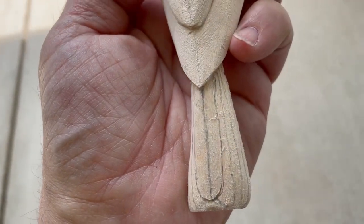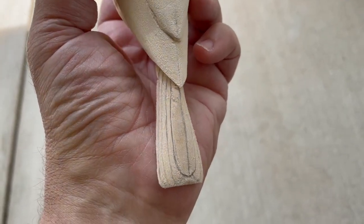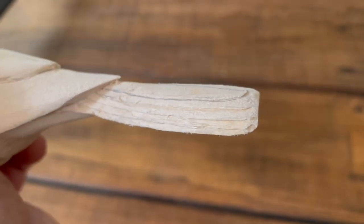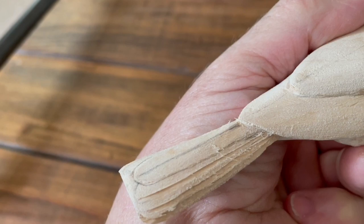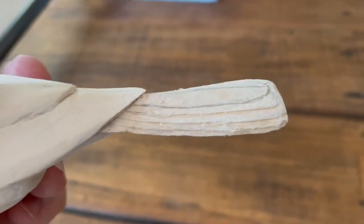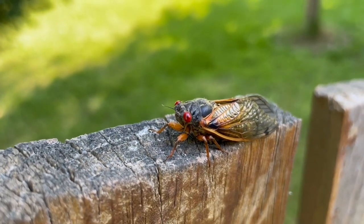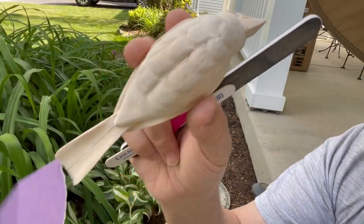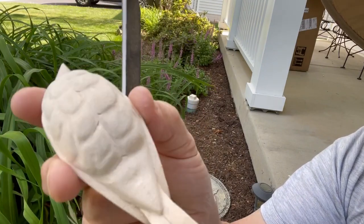I've drawn in the tail feathers using the book as a reference, and I will now cut those out. I took an X-Acto knife and made some indications. What I'm going to do is get a fingernail file and let it do most of the work — those are just lines for the file to work into. I got some finer sandpaper, 220-grit, and got it pretty smooth.